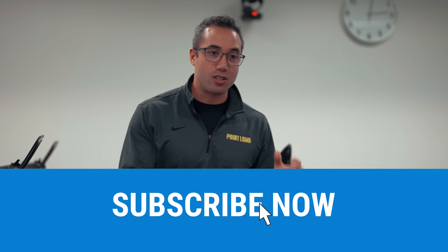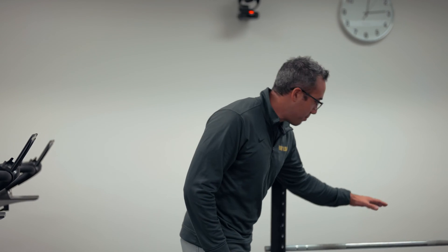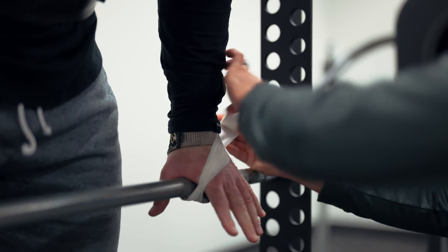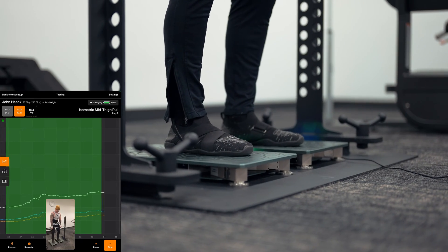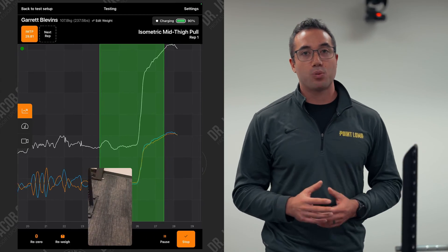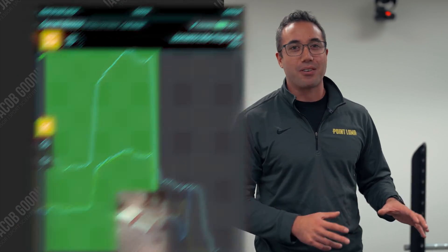Down here we have the force platforms. They're collecting data at a thousand times per second and they transfer it directly to an iPad, so you can see the force time curve in real time. This is important because when we give feedback in sports science, we want it to be immediate and to affect the next repetition. We'll strap them into this bar with straps and tape so they can't go anywhere. The force plate will capture all of the output of their musculature — peak force, rate of force, and asymmetry between the right and left sides.